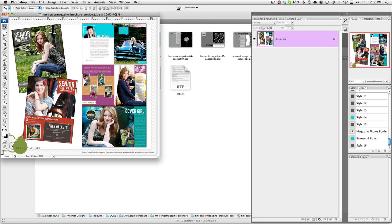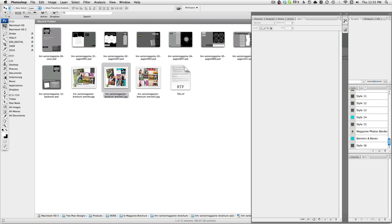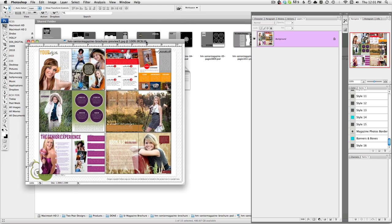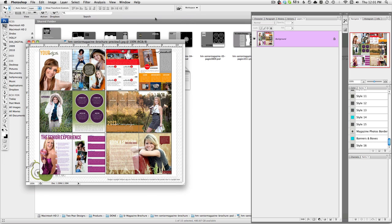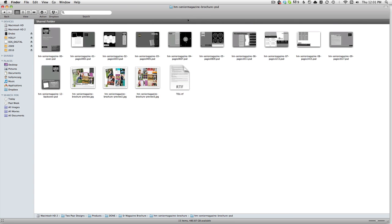When you look at the pictures, you're going to see how I used Tammy's images to create the pages for her. You could do all one color or different colors — but really it's just such a great tool to market your business to the high school senior market. So there's my infomercial for you today. It's all layered Photoshop files, so go ahead and grab that and start working on it for fall season.